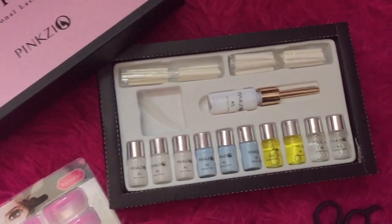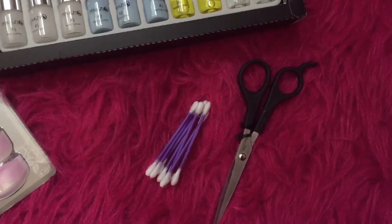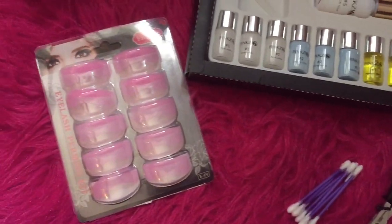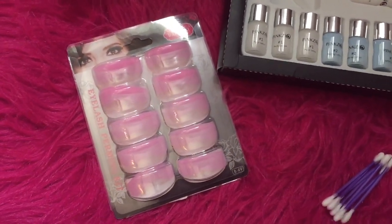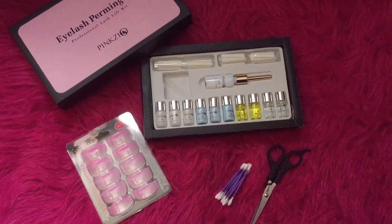Hi guys, welcome back to my channel. Everything you see here I got off of Amazon except for the q-tips and the scissors. I'll link this kit down below as well as these eyelash pads. That kit I showed you I will link it down below.